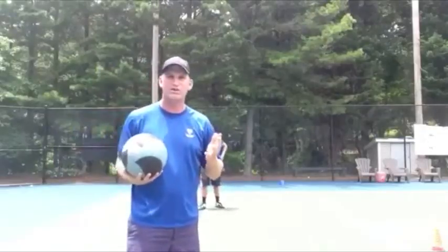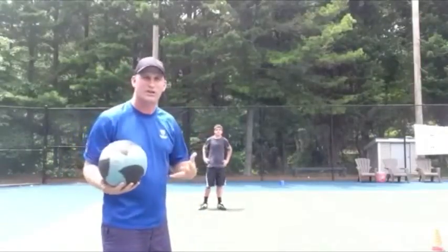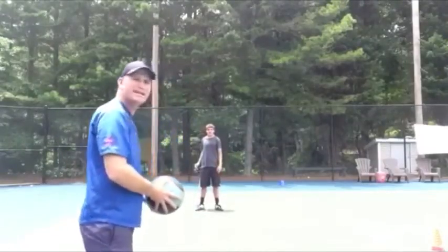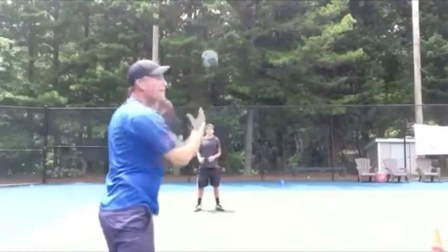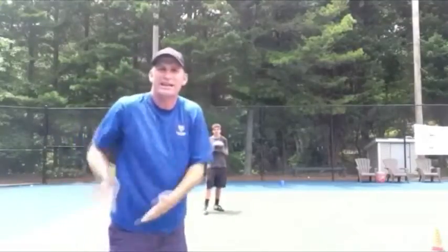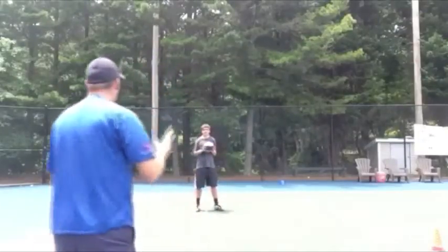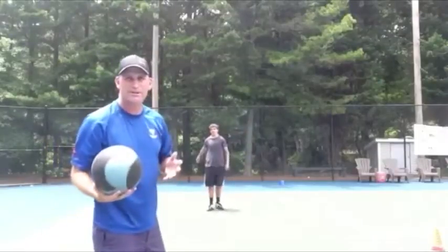We've done pretty good — two balls right to each other — that lets us know we're really working our core well and our hands are doing a good job. Also, don't come under like this. This is what a lot of people do with the medicine ball catch — they come here and go up like that. That's like hitting a backhand too close to you. You want to make sure it comes out to the side like this. Eric's going to go again — he's doing a great job pitching it to the side.